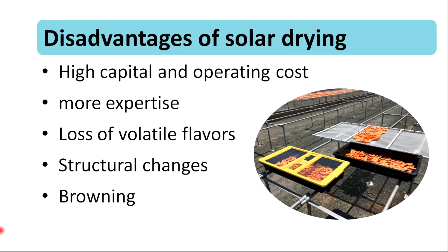Also, there are disadvantages of solar drying methods such as high capital and operating cost, need for more expertise, loss of volatile flavors, structural changes, and browning.